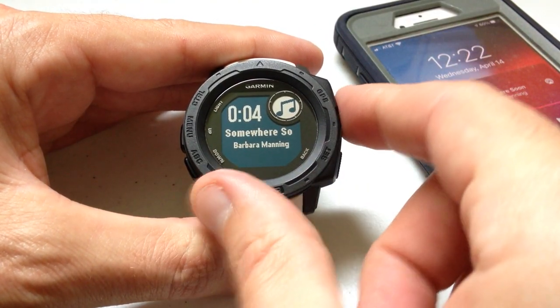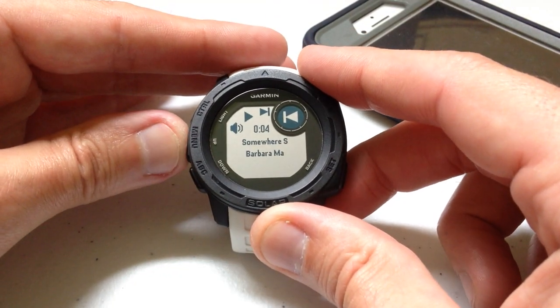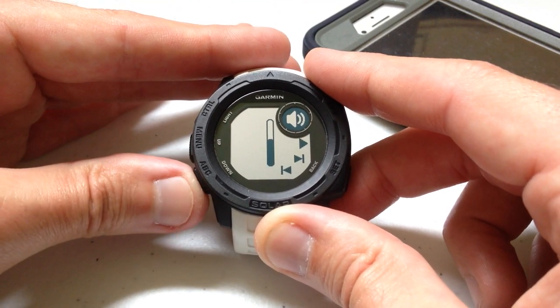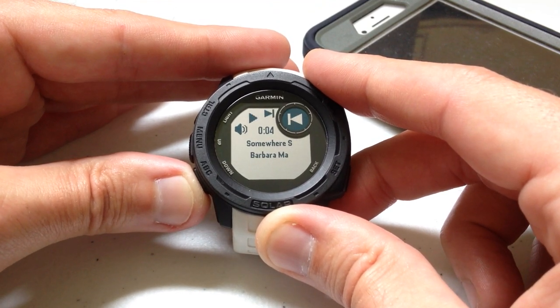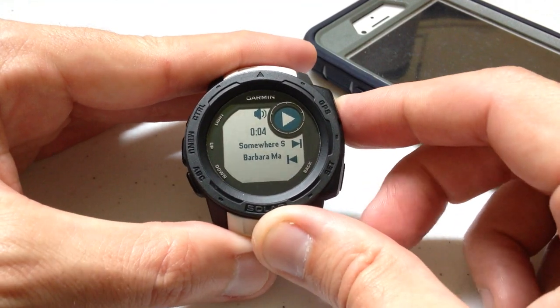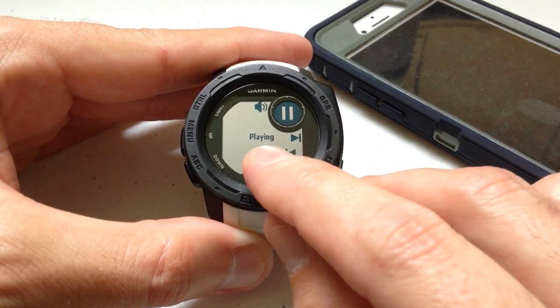I can press GPS to go into the widget menu, and I've got a couple of different options. I can use the up or down button to cycle through all of them. The top one is volume — we'll do that in a second. Then there's play or pause, next song, and previous song. Let's go ahead and hit play — you'll notice it says 'playing.'